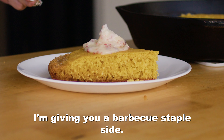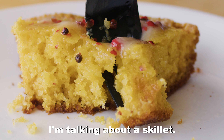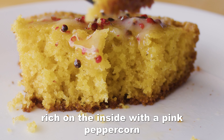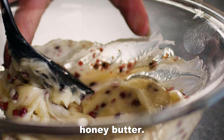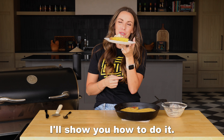What's up? It's Susie from HeyGrillHey.com and today I'm giving you a barbecue staple side. I'm talking about a skillet cornbread, crispy on the outside, fluffy, rich on the inside with a pink peppercorn honey butter. I have a feeling this is going to be a go-to for you and your family. Let's go.